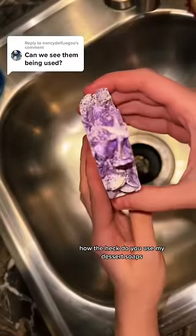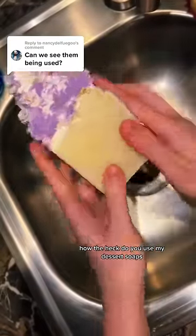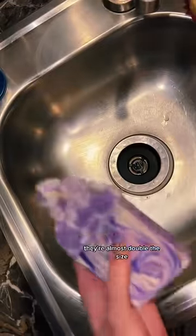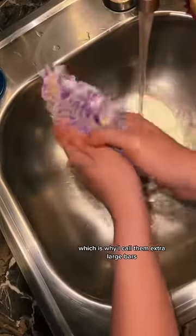I've been asked more times than I can count how the heck do you use my dessert soaps. First, I wanted to show you my dessert soaps next to a regular soap bar. They're almost double the size, which is why I call them my extra large bars.